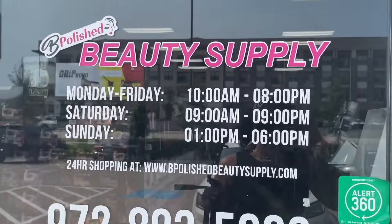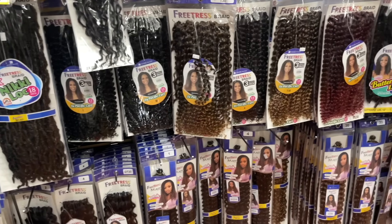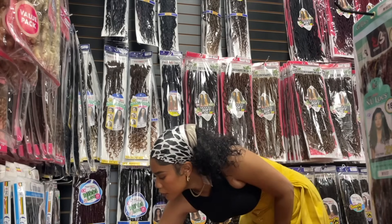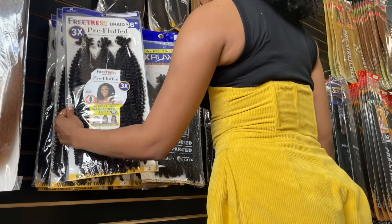Welcome to my Beauty Supply Slay series. My name is Winnie Jean. I'm a content creator who specializes in showing you guys how to get salon quality hair at home. In each episode I'll show you a new hairstyle that you can achieve using hair from your local beauty supply store. I believe that every girl should be able to slay their own hair in a pinch and on a budget.